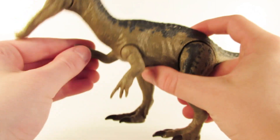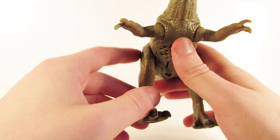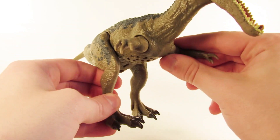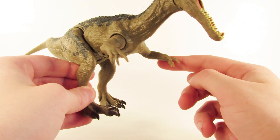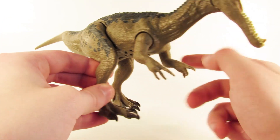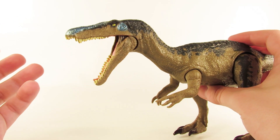The forelimbs also move forward and back, and they have a joint so they can pivot outward. You can see that really adds a cool, almost menacing look to the Baryonyx, like it's sizing up its prey. I think that's a great addition to have that extra hinge in the shoulder. You can close the jaw if you'd like, but it does snap open.